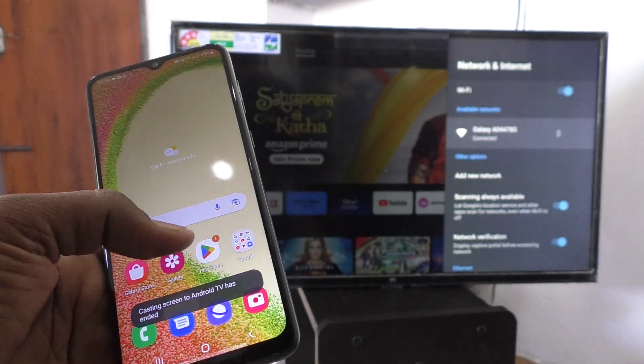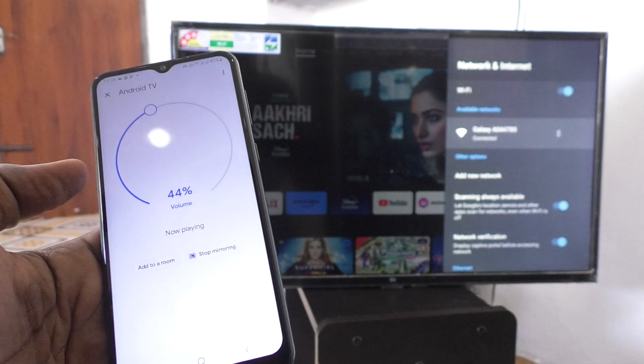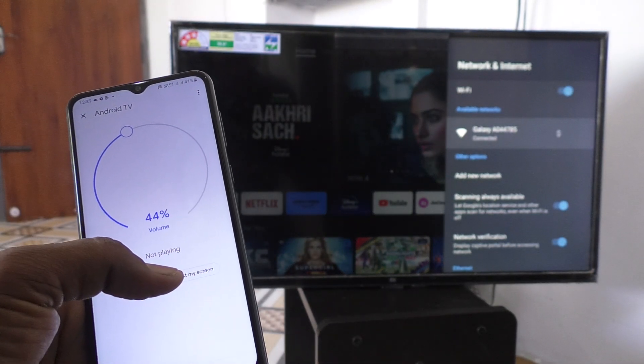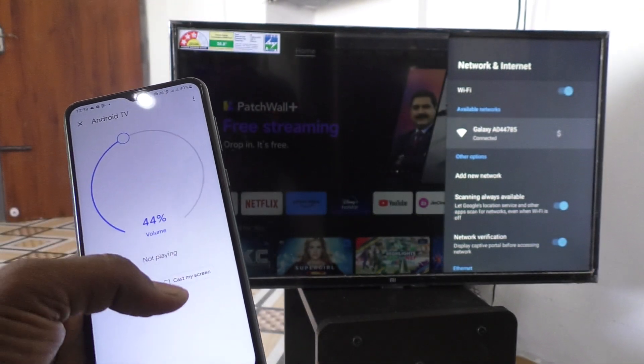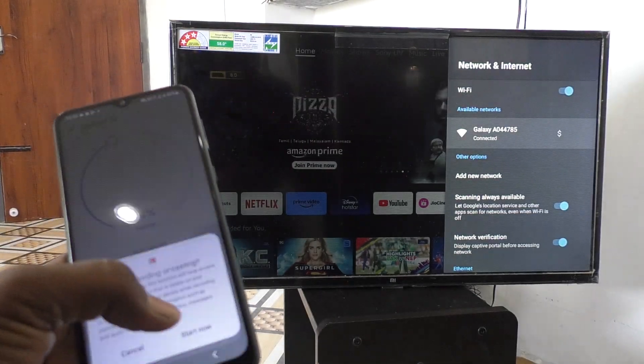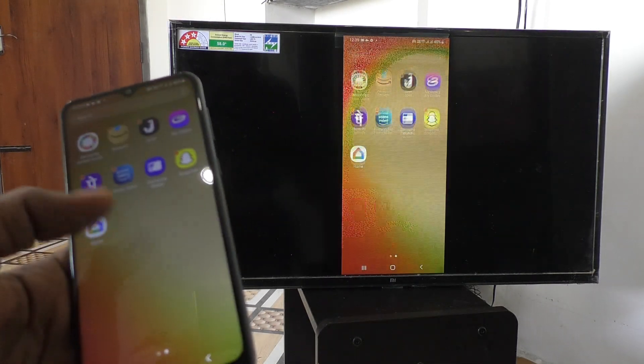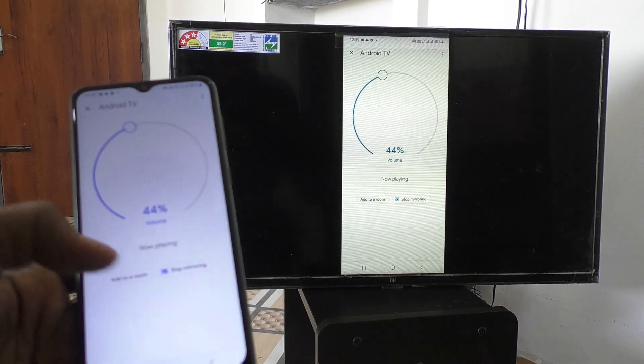Otherwise, what you have to do is go to the screen mirroring app. The screen mirroring app I used is Google Home. I can connect first and yes, it is connected. So I go to Google Home app and click on stop mirroring and it will be stopped.